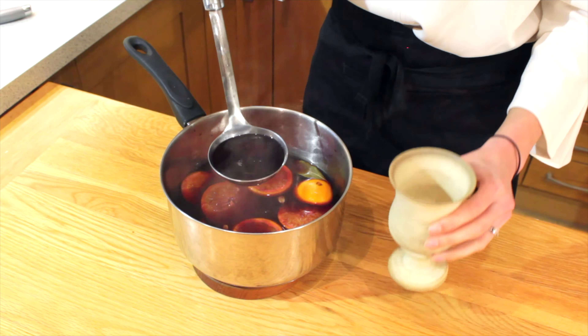Then just ladle it into your vessel of choice, garnished with a slice of orange, one cinnamon stick, maybe a star anise — whatever you fancy — and enjoy. But here's something extra: a beautiful spiced hot cider. While we're in the UK, we might as well go for a big bottle of cider. It doesn't really matter if you get the cheap stuff because we're going to add so much to it.